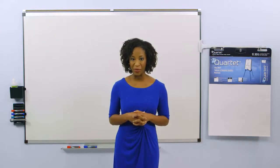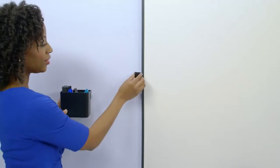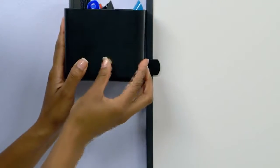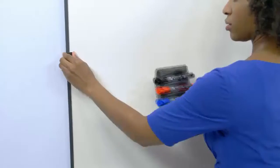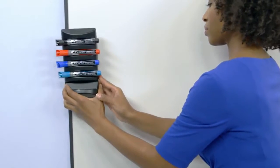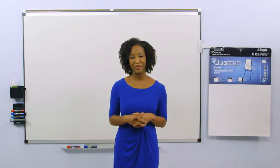One of the best parts of this board is the Prestige II frame. It allows accessories to fit securely on or off the whiteboard surface on either the left or right side of the board at any height. Customize your Prestige II Total Erase Whiteboard with up to 9 different accessories for a fully functional, convenient, and collaborative workspace.